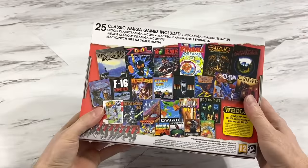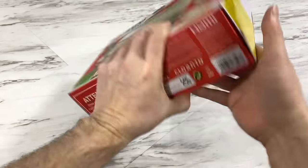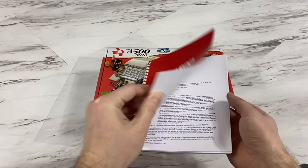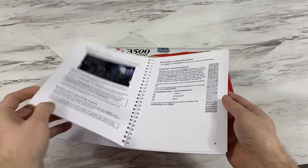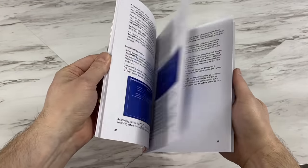The box is pretty high quality, and on the back it shows all of the built-in games — we'll talk more about that later. I was also sent this spiral bound manual; I don't think this is included in the regular box, but it was nice of them to send it. Anyway, let's get to unboxing this thing.